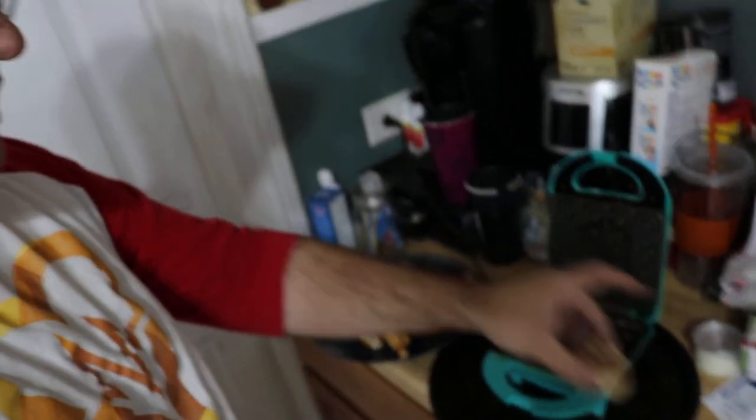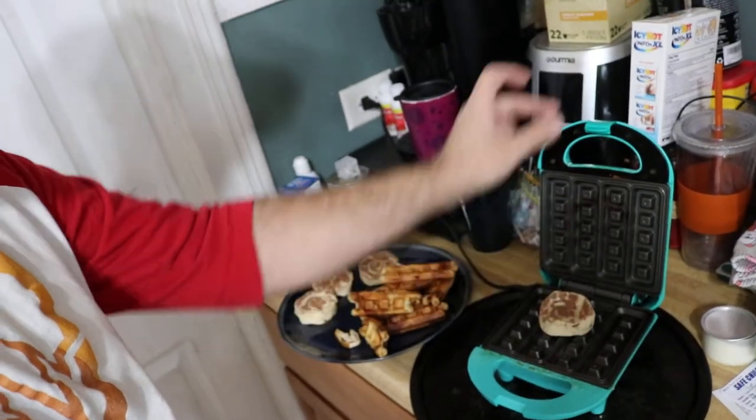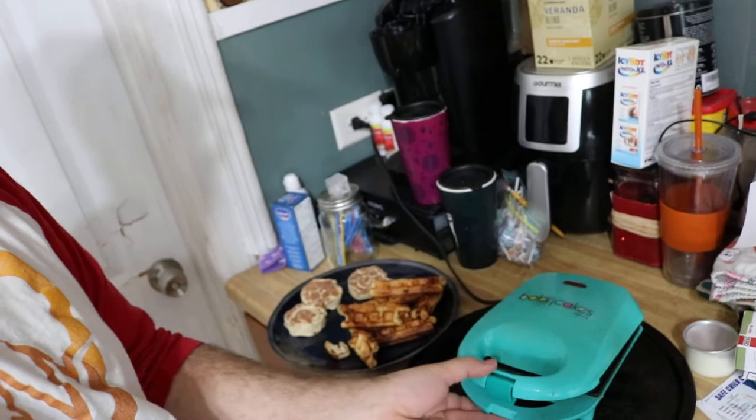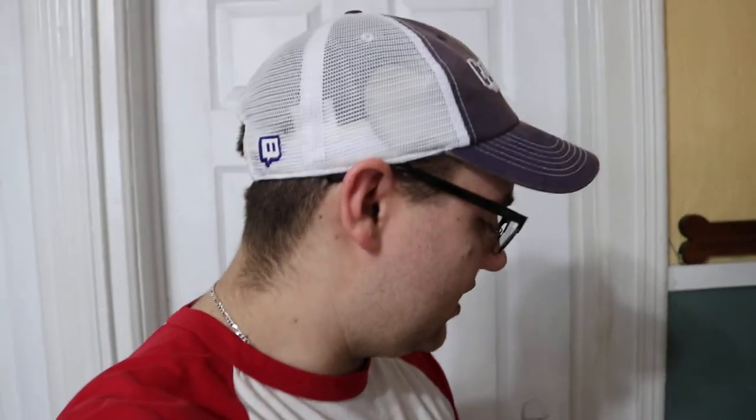Whatever kind of waffle maker you want — this one's a stick kind. Get a little bit of Pam on there, put the Pillsbury on there, smush it down, and let it cook for a bit. It's that simple. You come out with these nice delicious toasty warm cinnamon waffles.